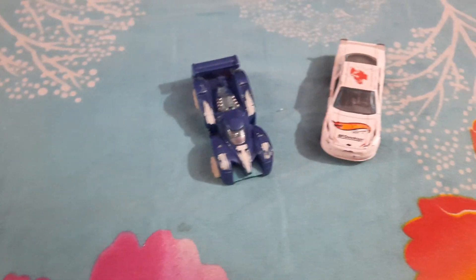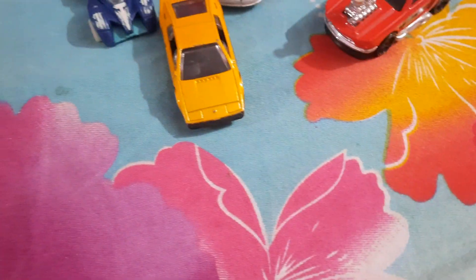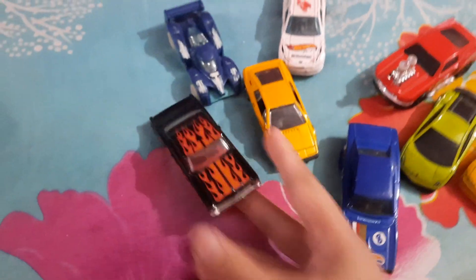I show you my Hot Wheels, all the Hot Wheels. First, I show you my old Hot Wheels. And the Geyser, Lamborghini Gallardo. I don't know, this is an old car.